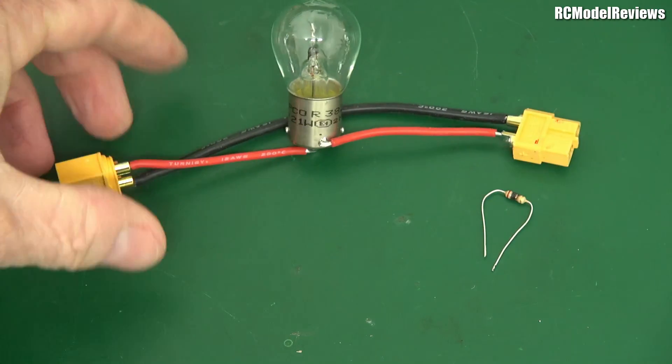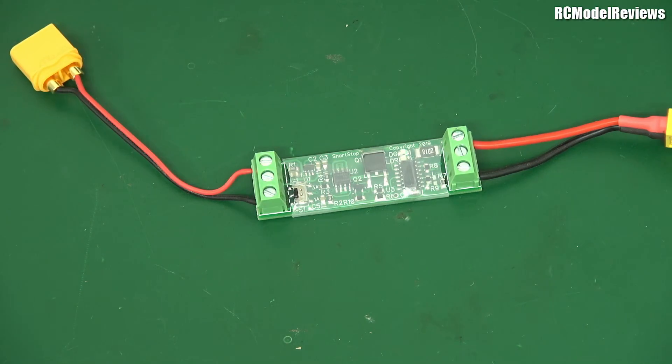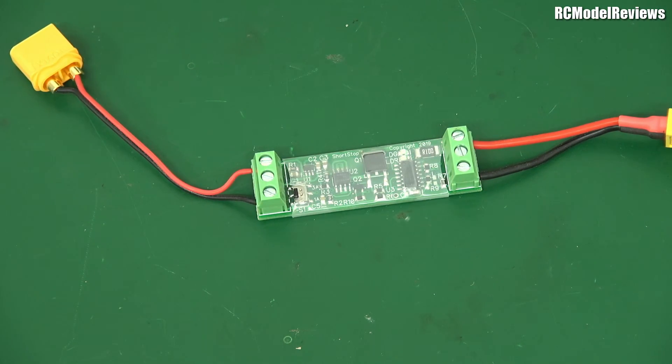So that's not the best way to check out your model. It's cheap, it's easy, anyone can build it. But is it the best way? No, it's not. There is a much better way, and that's what I'm reviewing today. I'm going to show it to you now. Here it is. It's a thing called - I have to look it up - the Shortstop. This is an electronic device that does the job the light bulb can't do.